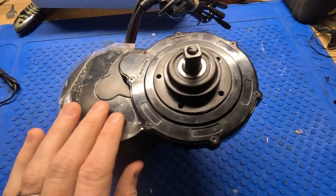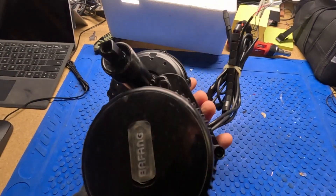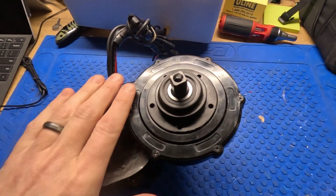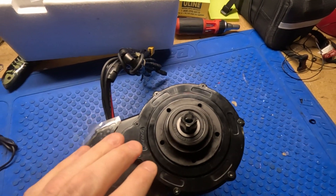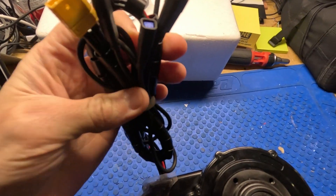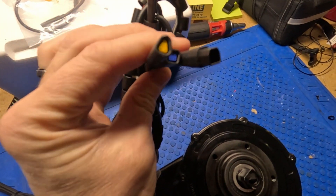Anything I leave out, feel free to ask in the comments and I'll try to make another video. When I get the BBSHD I'll probably do the same thing. Everything here looks the same — the controller is physically the same size, the motor housing bolt pattern is the same. This is all good news because it means replacement parts from the old versions will be compatible.